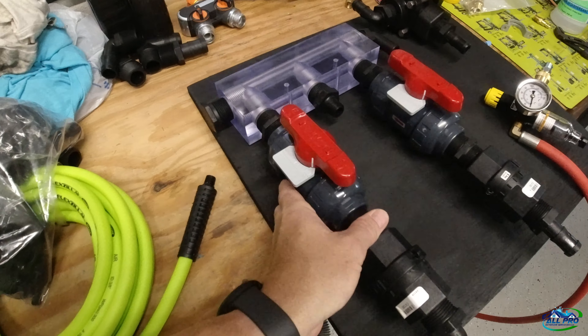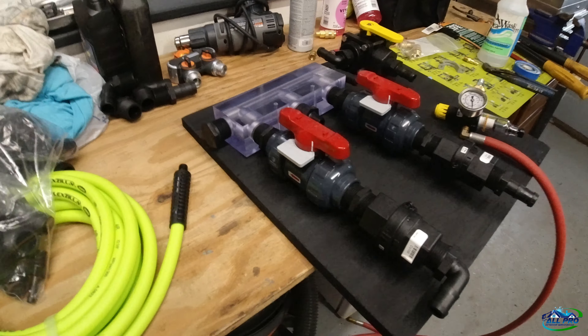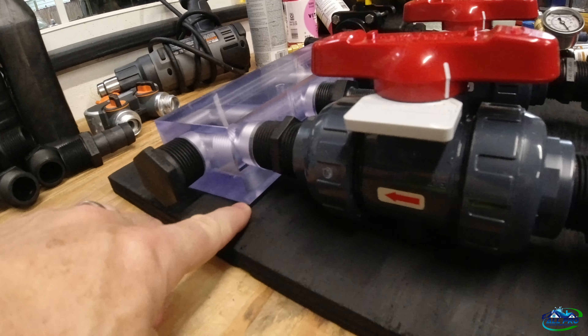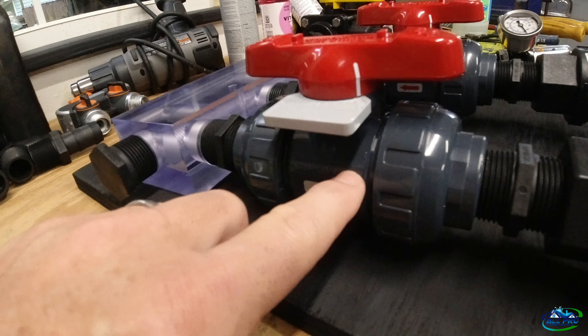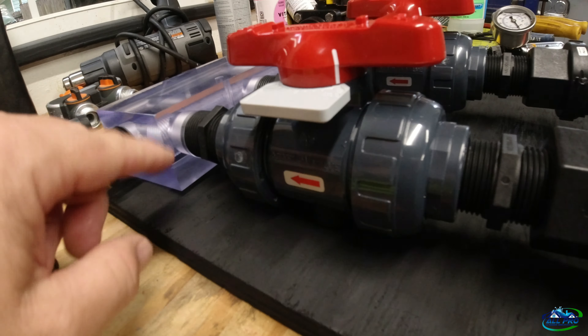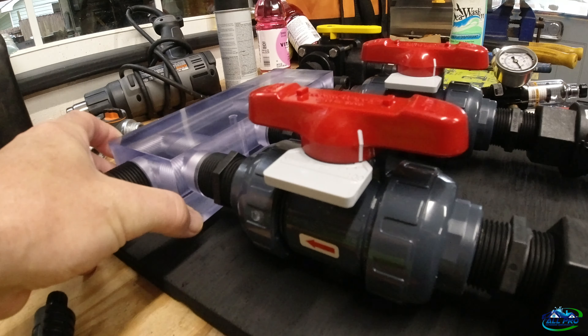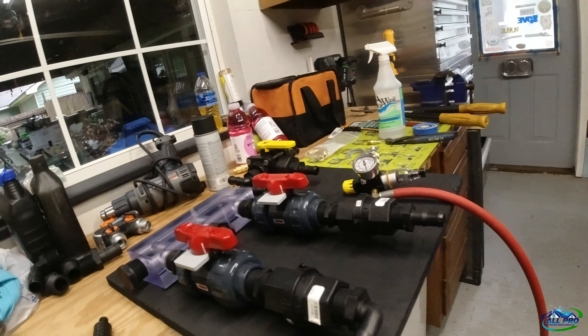Just a bone to pick with any manufacturer making manifolds: it's got a gap right here because this is never thick enough and the valve is always thicker. So it doesn't sit flush without a mounting plate. Just make that thing another quarter inch and it'll sit flush. Anybody listening — manufacturer's manifold — fix that.